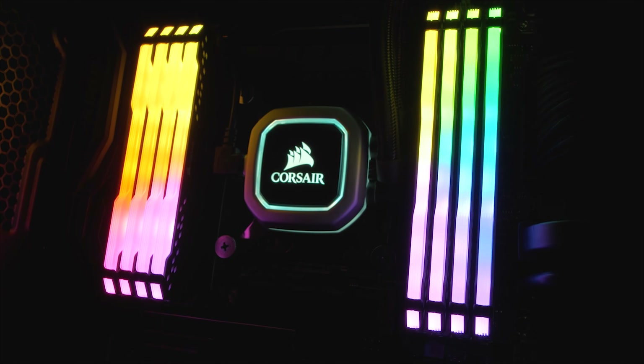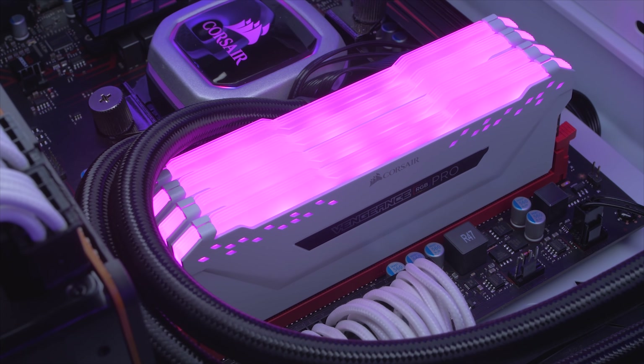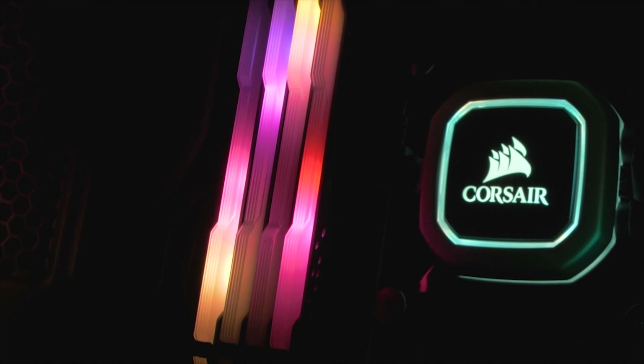Vengeance RGB Pro DDR4 memory from Corsair features optimized peak performance for both the latest Intel and AMD based DDR4 motherboards. To learn how to bring your computer memory to the next level, click the link in the description below.